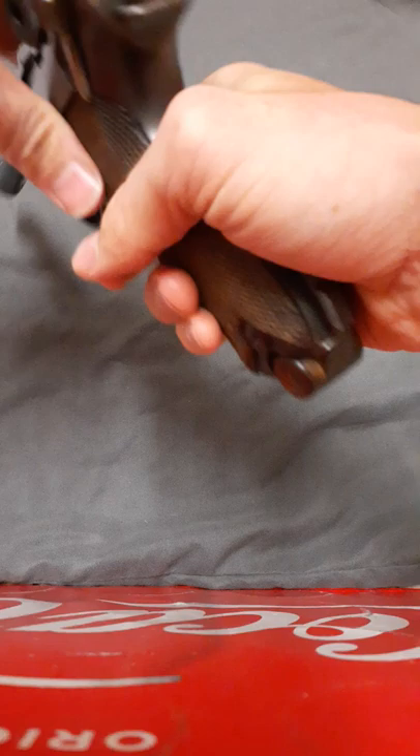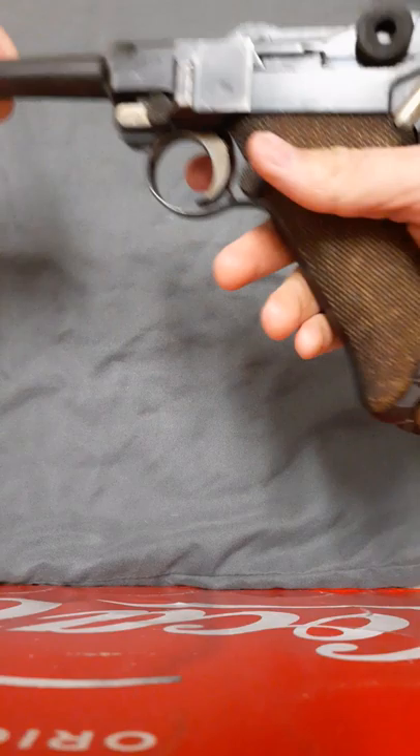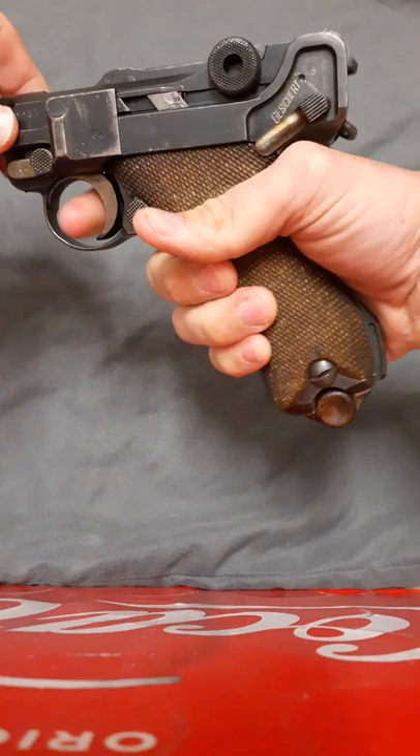You also cannot release the toggle unless you remove the magazine. It also has a stock lug right here so you can mount a shoulder stock on it and use it similar to a carbine, and it also has a pivoting lever style safety.